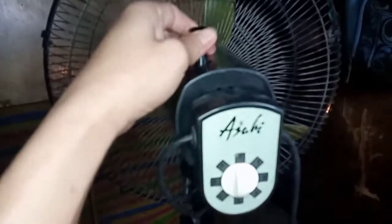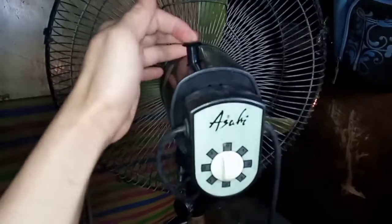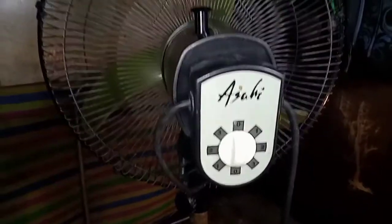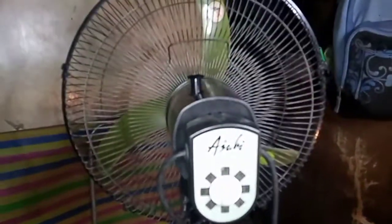Ang problema nito ay hindi gumagana itong rotator niya. Kahit i-rotate mo siya, hindi siya nagro-rotate — nag-steady lang siya kahit anong gawin natin dito. Ang gagawin natin, tingnan natin ito at kalasin para malaman kung ano talaga ang posibleng sira at paano natin solusyonan. Manatili lang po kayo para detalyado ang makuha ng mga ka-online.